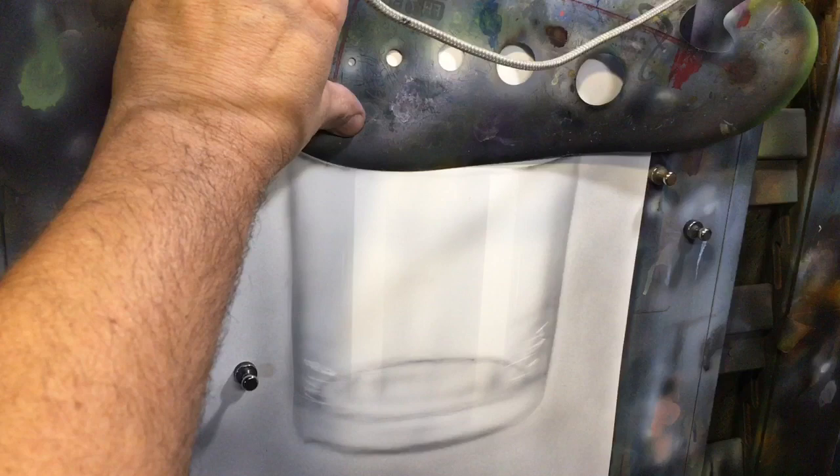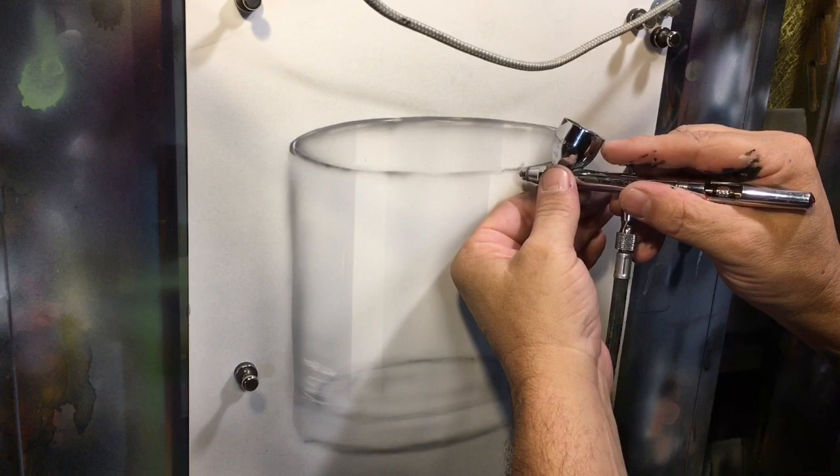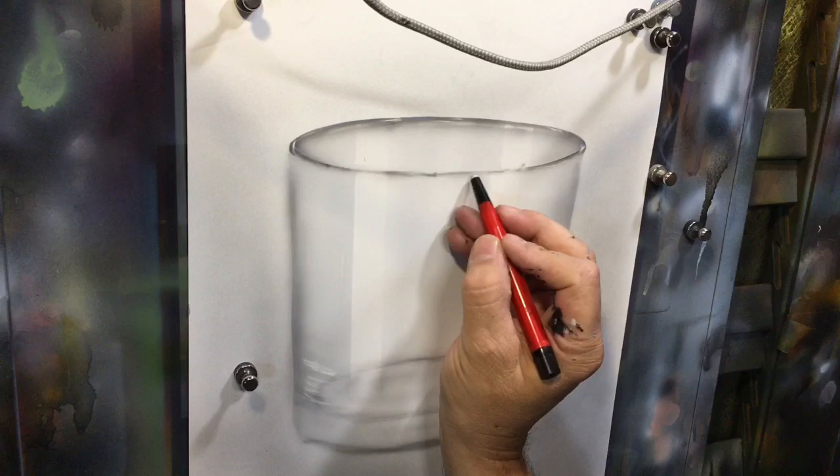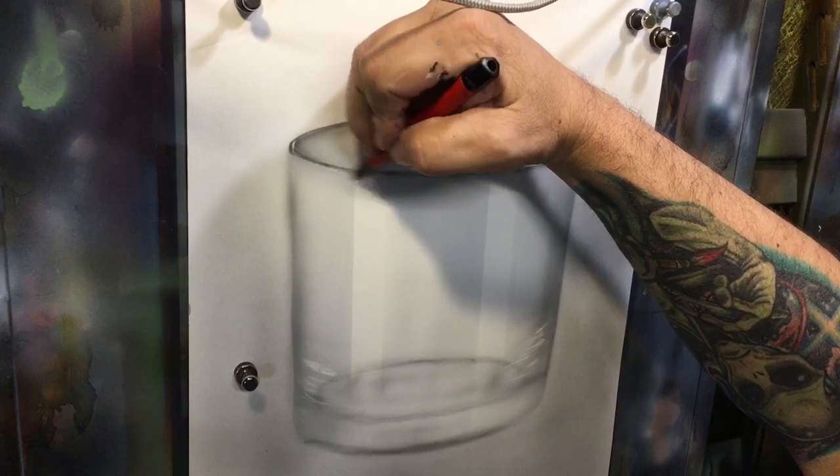The lip can have a kind of broken shadow. I'm going to put some highlights in here but they'll be kind of broken — meaning they won't be a continuous rim around the glass.